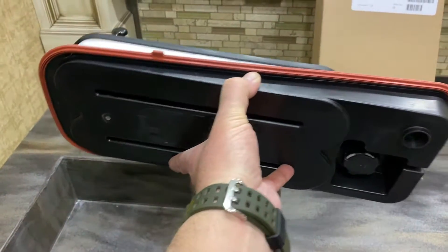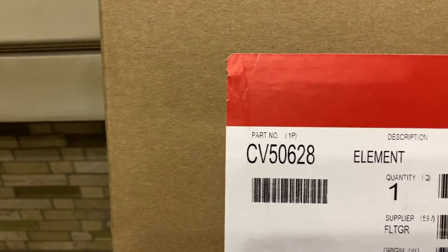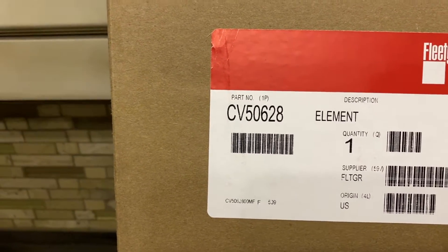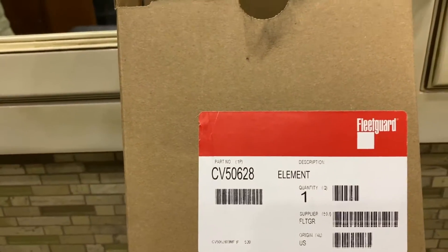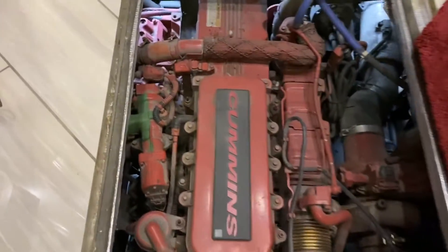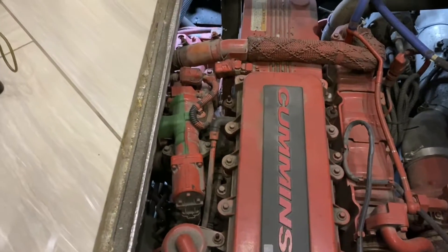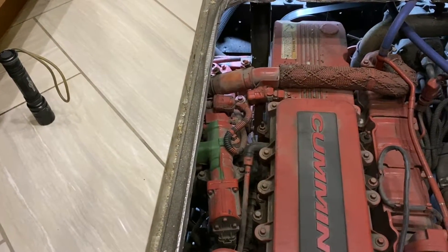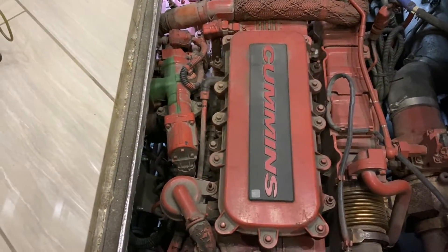This is what the filter looks like and it's part number CV50628 from Cummins. I believe it was around $50 or $60. It's a pretty simple job. It goes right in here behind this Cummins cover. There are 11 bolts that come out of there and they're five-sixteenths.